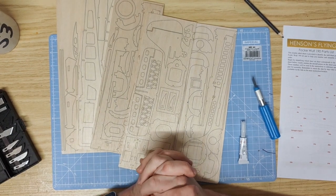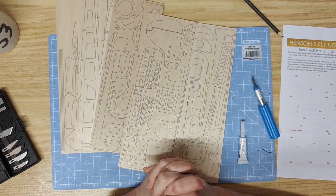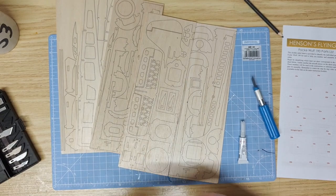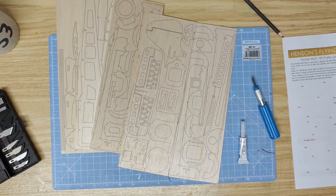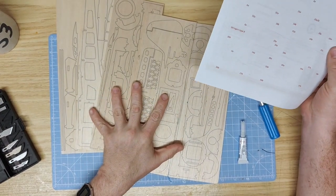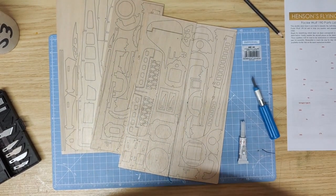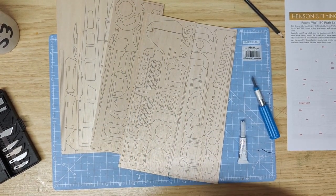Hello and thank you for buying Henson's Flying Machines Focke-Wulf 190. This kit comes on five sheets of laser-cut balsa wood. In the box you will find the sheets of balsa wood, the numbered parts list, instruction booklet, propeller kit, wheels and covering material, and the vacuum-formed canopy.